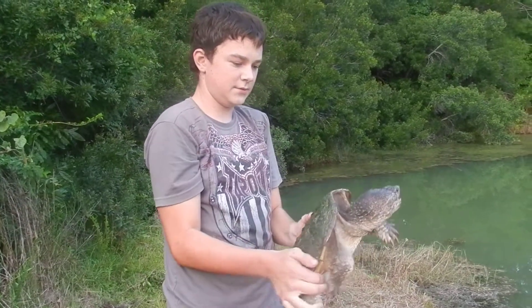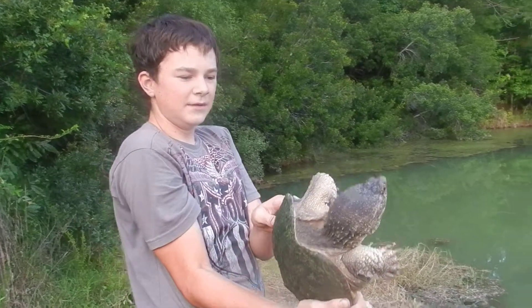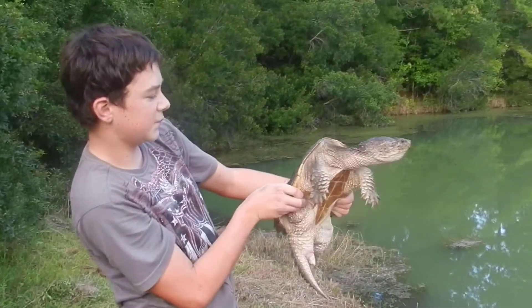Hello, today we're going to show you how this snapping turtle that we found in this really cruddy little swamp — not really big, just a big mud puddle — and we're going to show you his release.